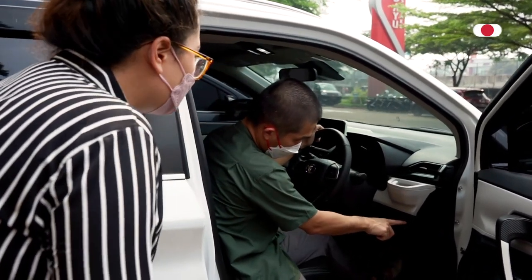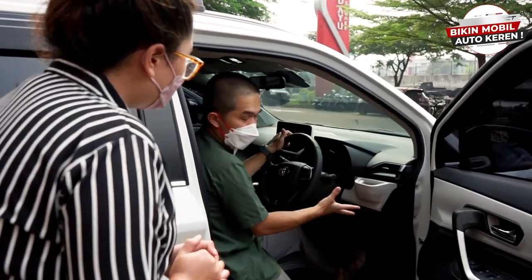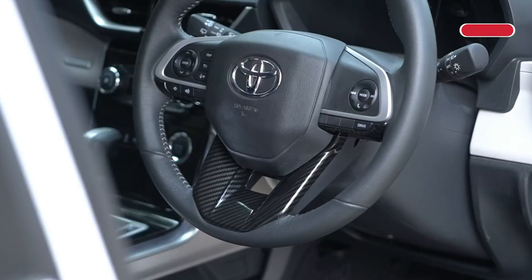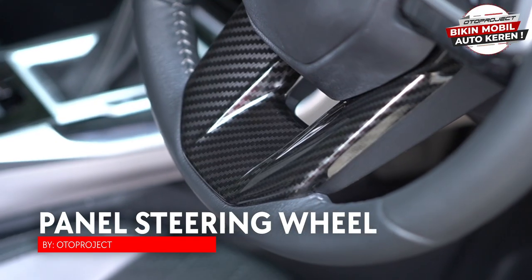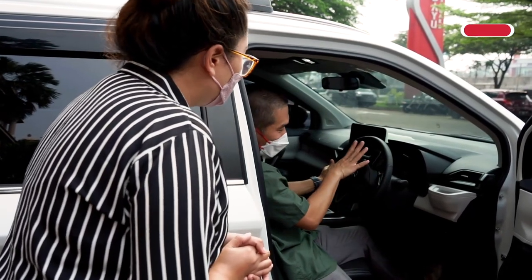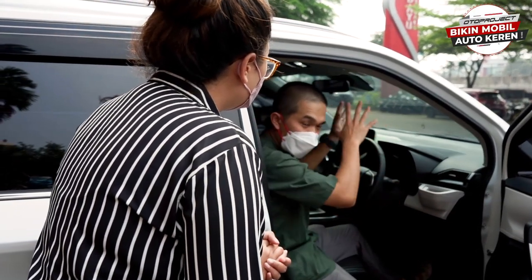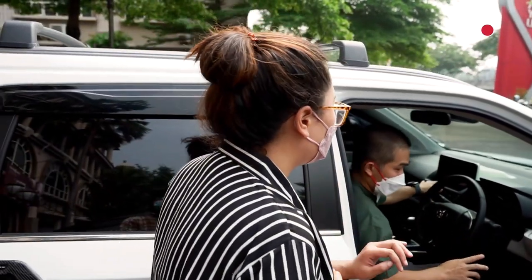Ada dua slot — Type-C dan Type-A. Kalau handphone belum ada Type-C, kita ada yang dua slot Type-A juga. Panel-nya ada versi carbon juga, terlihat lebih racing dan mewah. Selain itu ada warna wooden dan glossy black. Phone holder sudah ada dan bisa dipasang di Veloz, Xenia, maupun Avanza yang terbaru.